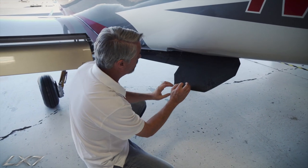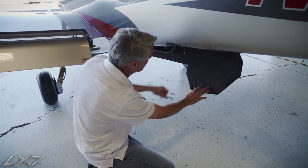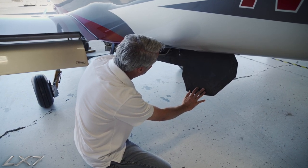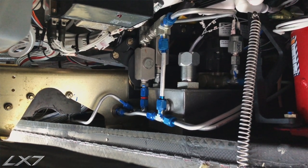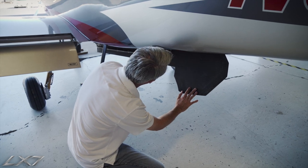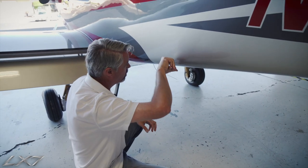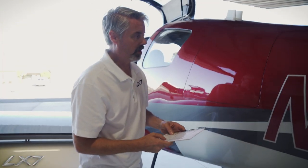The main gear doors for the LX7 are spring-loaded closed, so we simply open the door and look up inside. The hydraulic system is in here, so the reservoir level needs to be validated that it is serviced properly. We want to make sure there's nothing loose or that will interfere with the landing gear as it retracts into this area, and the door should close securely by itself.